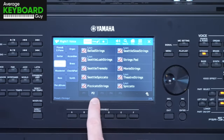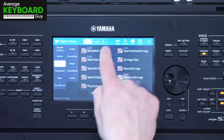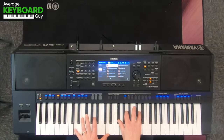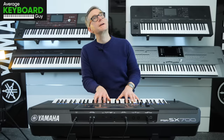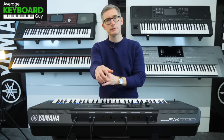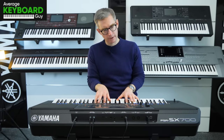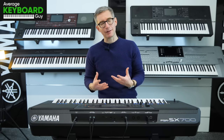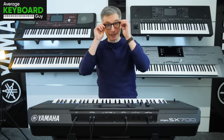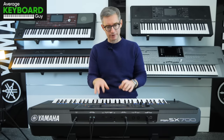And then when we go on to page two, we're presented with a whole load of extra ensemble voices, starting off with Ballad Strings. And I've got to tell you, from the first depression of the notes, the attack is totally different on this one. From a player's perspective, it really inspires a different kind of approach to the note.